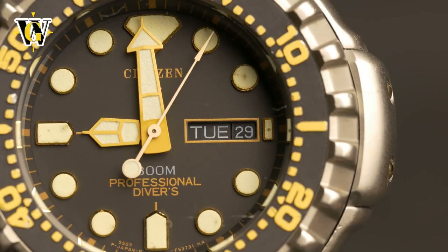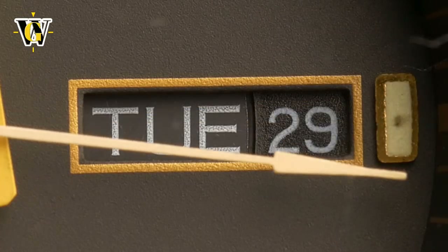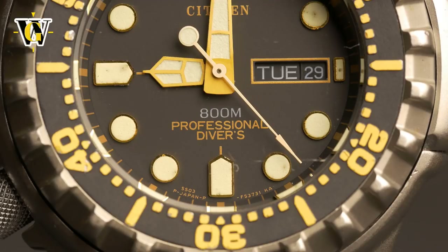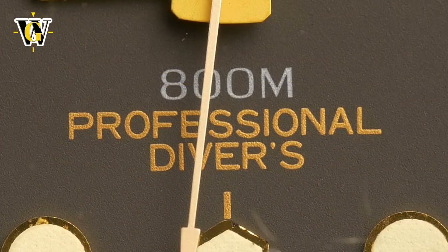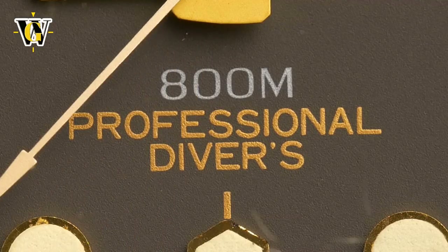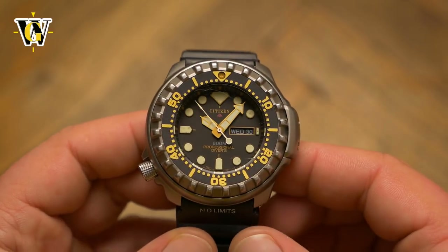Every watch enthusiast knows about the Seiko SKX007, or the Tuna, or the Marine Master, but I can bet very few have heard of this or its brethren. This watch is an early 90s professional diver that is actually part of a lineup made to compete with the Seiko Tuna. It includes models from the 80s as well, and comes with at least 4 models that I know of, ranging from 300 meters of water resistance all the way to 1300. I find this 800 meter and the entry level 300 meter to be the best looking in the lineup, and honestly would have been happy with getting either one.